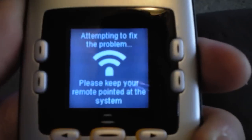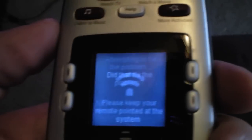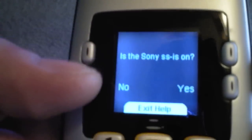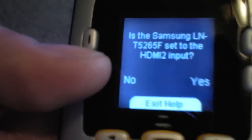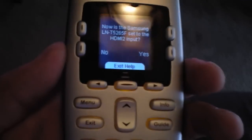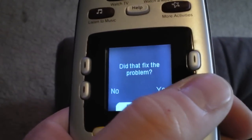If something doesn't work and you have a black screen, hit the Help button and it'll send out a code to correct the problem. If it doesn't fix it, it'll ask you yes-or-no questions: did that fix the problem? Click No. Is there a Scientific Atlanta cable box on? Yes. Is there a Sony surround sound on? Yes. Is there a Samsung TV on? Yes. Is the Samsung on the right input? Click No. It'll then send out a code for the correct cable input and ask: is it on the right input now? Yes.